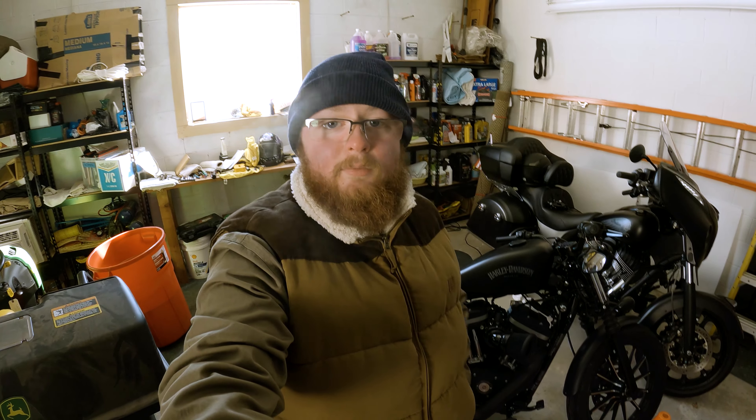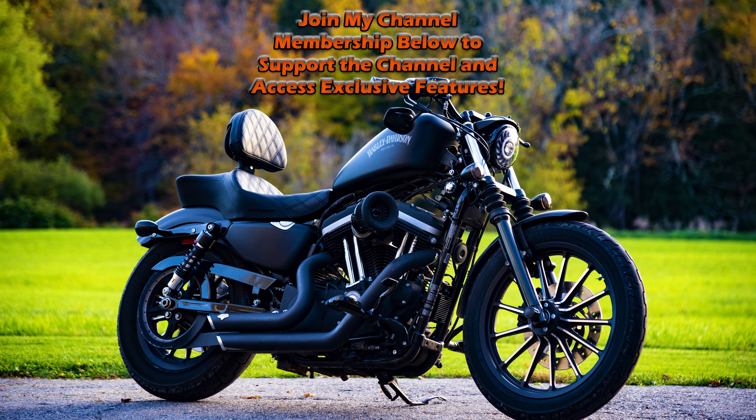I hope you guys found this install video helpful. If you did, please hit that thumbs up and subscribe to the channel — click the bell icon for notifications when new videos go up here on Motoblade. It's wintertime and I'm not doing a lot of riding, but I'm going to bring you plenty of install videos and gear reviews throughout winter. Until next time, thank you guys for watching, ride safe, ride on — I'll catch y'all later.